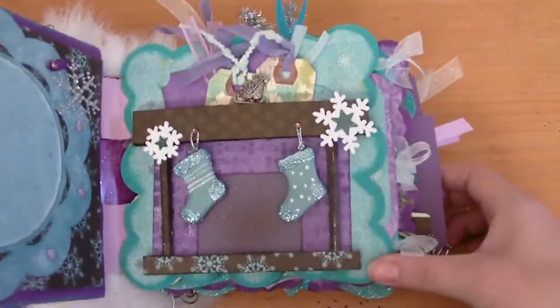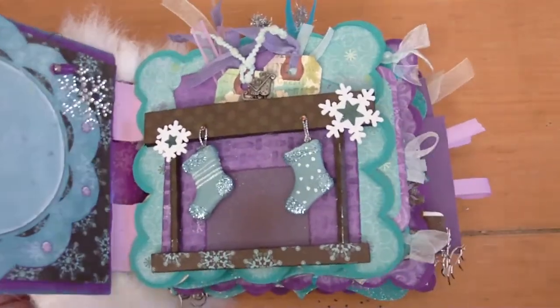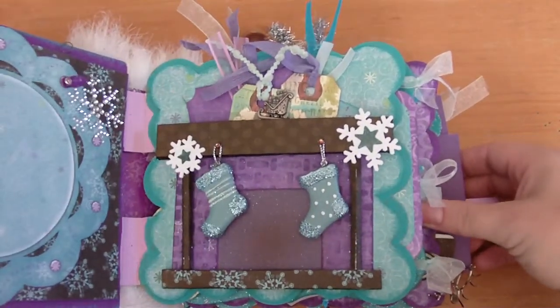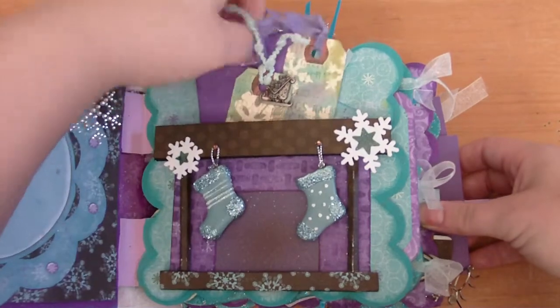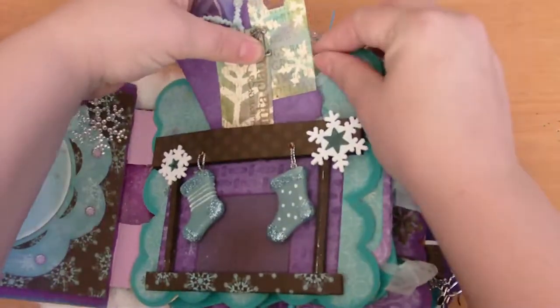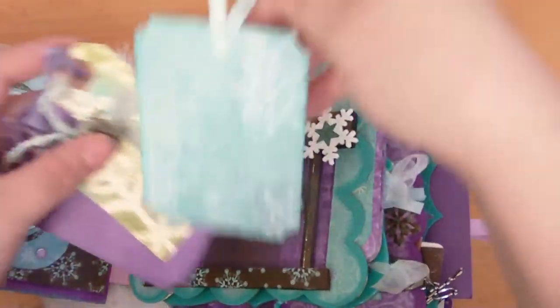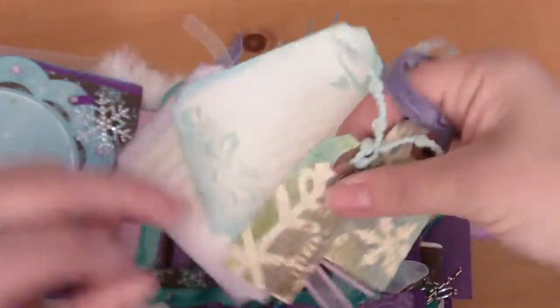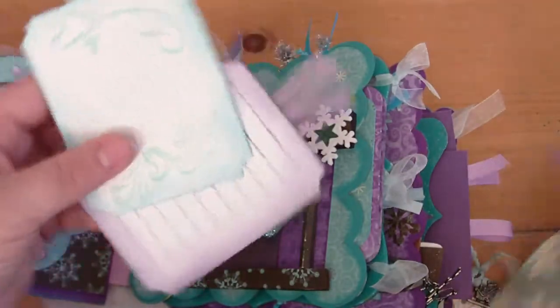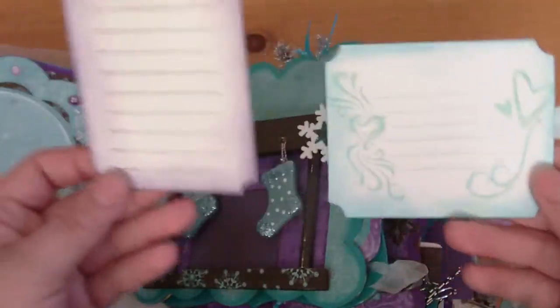This page — I got this idea from Catherine at the Scrap Beach; she had it in one of her minis and I thought it was cute and decided to try it. So all my tags are tucked behind my little fireplace. There are two nice size ones that are heavy enough for pictures on the front and journaling on the back.